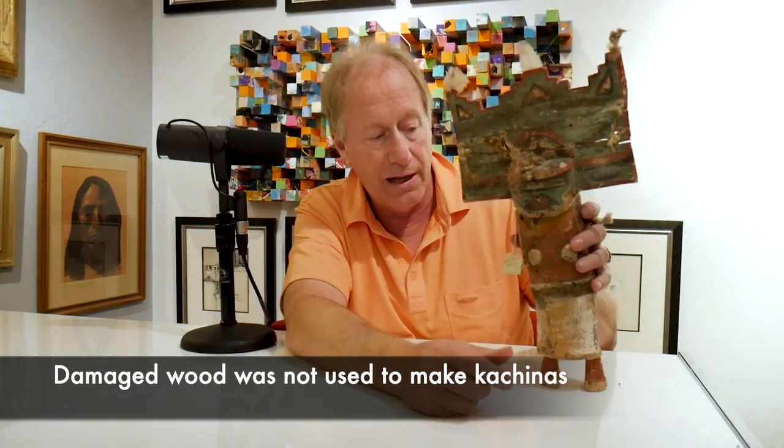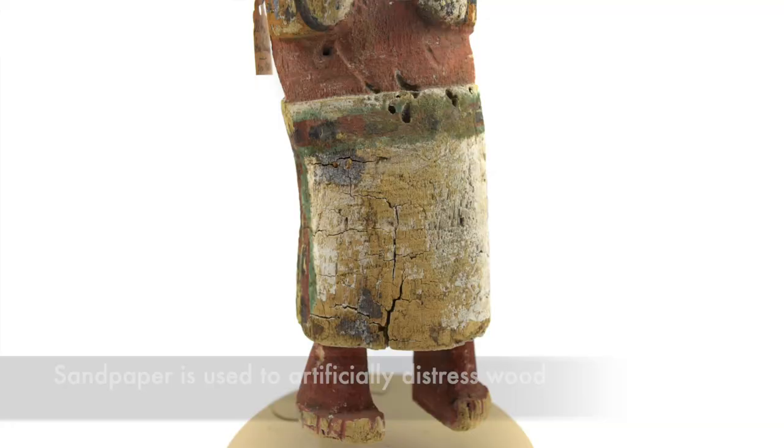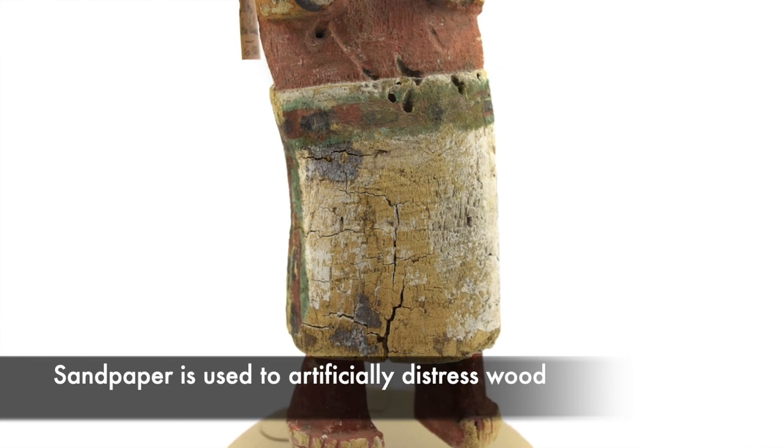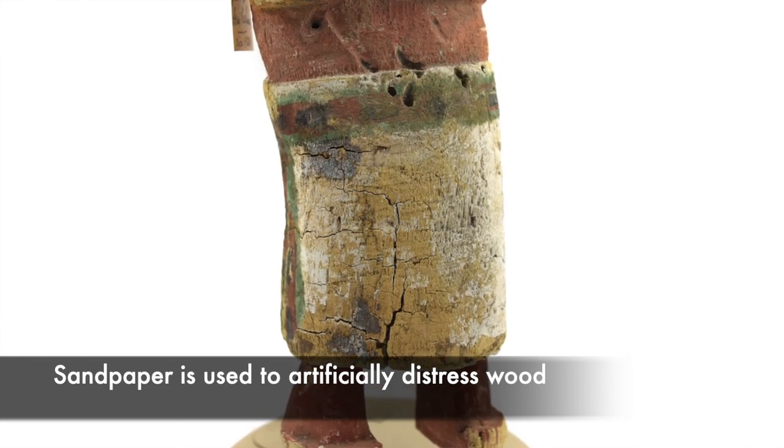The doll won't stand — that's also another thing. And if you look right at the kilt, you'll see where it's all worn away with sandpaper. You can even see the grooves where the sandpaper was. So they tried to distress it to make it look like it's old.